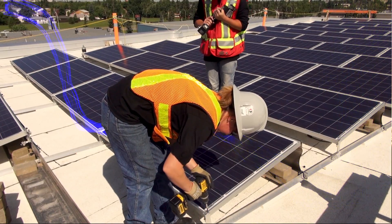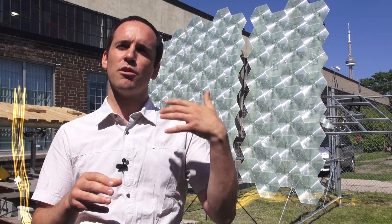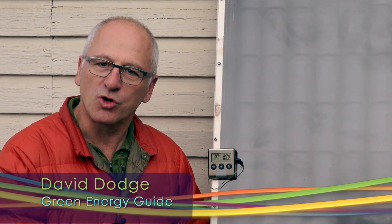Welcome to Green Energy Futures, your guide to the green energy revolution that's already underway. Hi, David Dodge here for Green Energy Futures. Today we're in Edmonton, Alberta, and we're going to learn about solar air heaters like this one you see right here.